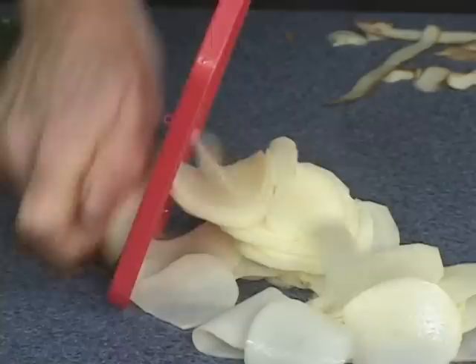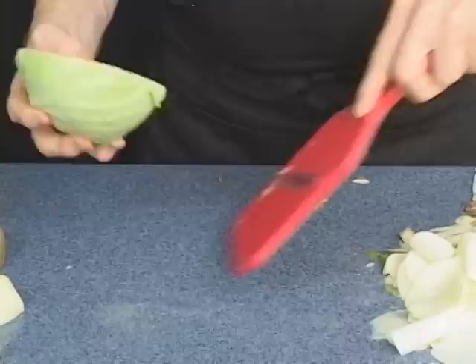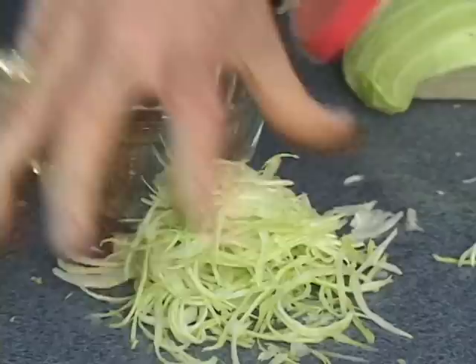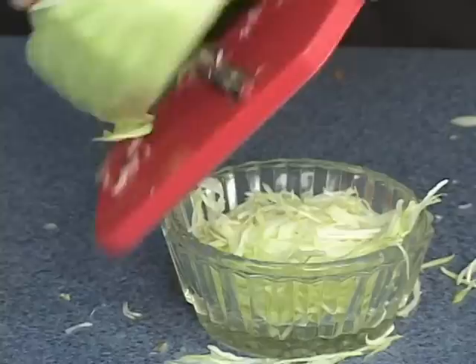Now, coleslaw. If you just use the Pro Slicer for coleslaw, hot slaw — we have recipes on our website or on the DVD. You make perfect coleslaw every time. If you don't like coleslaw, use it with some lettuce — head lettuce like iceberg. That's what I like to use on top of my sandwiches.